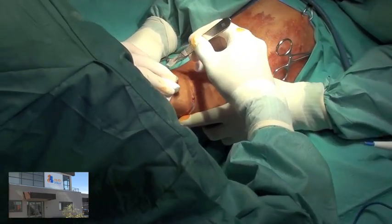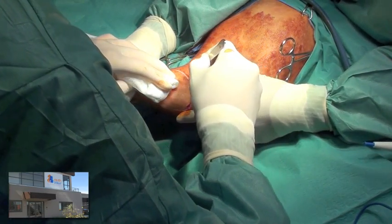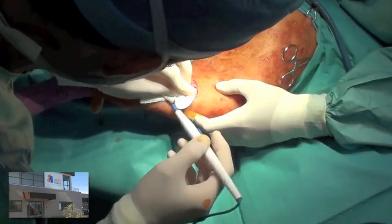An incision is made along the proposed line going all the way through the skin, the subcutaneous tissues, and down through the muscle fascia, which is overlying the cranial tibial muscle.